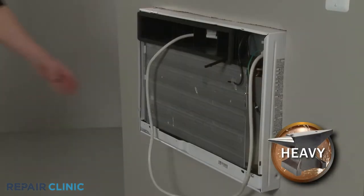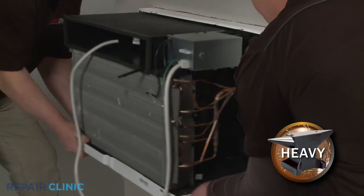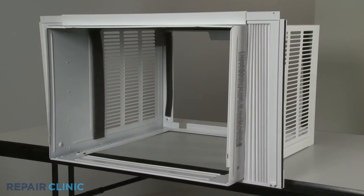Now have an assistant help you to fully remove the unit and set it aside. To replace the curtain assembly, you will now need to uninstall the cabinet from the window.